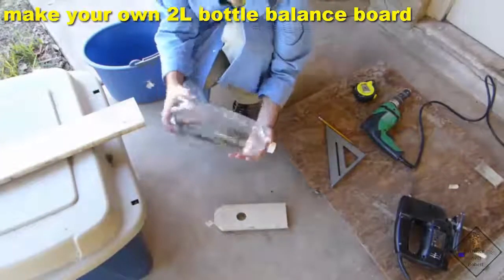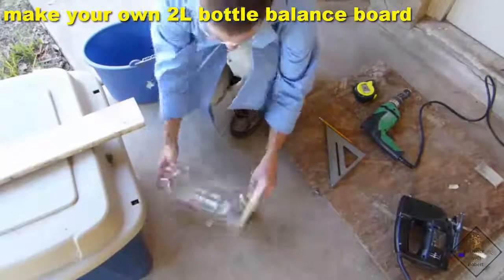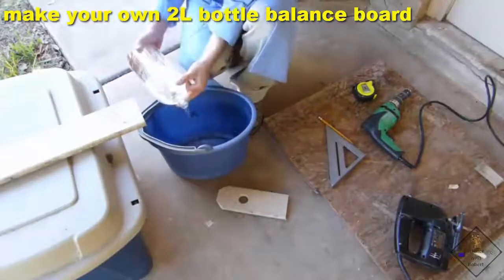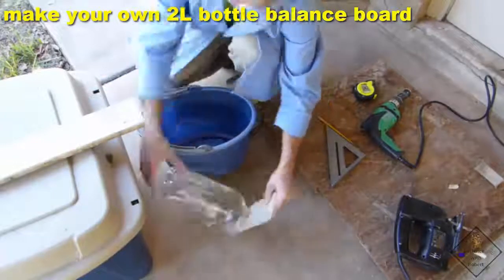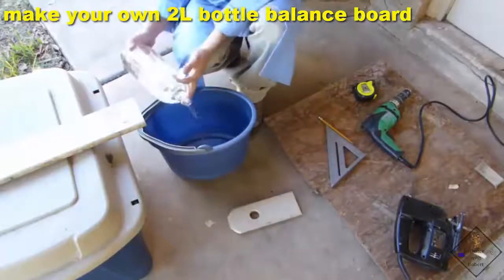Now, using a 2-liter bottle that is full, try to balance it. If it doesn't balance, remove some water and try again. Just keep removing water until you can finally get it to balance.